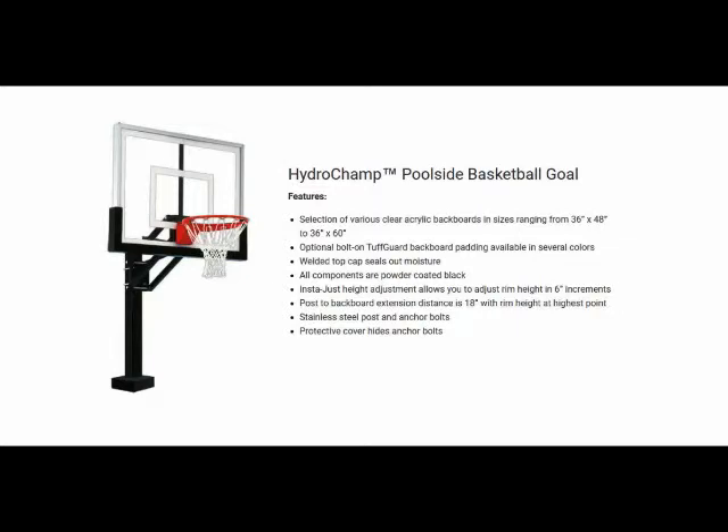The bolt-down 4-inch square stainless steel post and the adjustable carbon steel arm system combine for a durable, economical poolside unit. All components are powder coated black. To adjust the backboard height, simply release the adjustment mechanism located behind the rim.